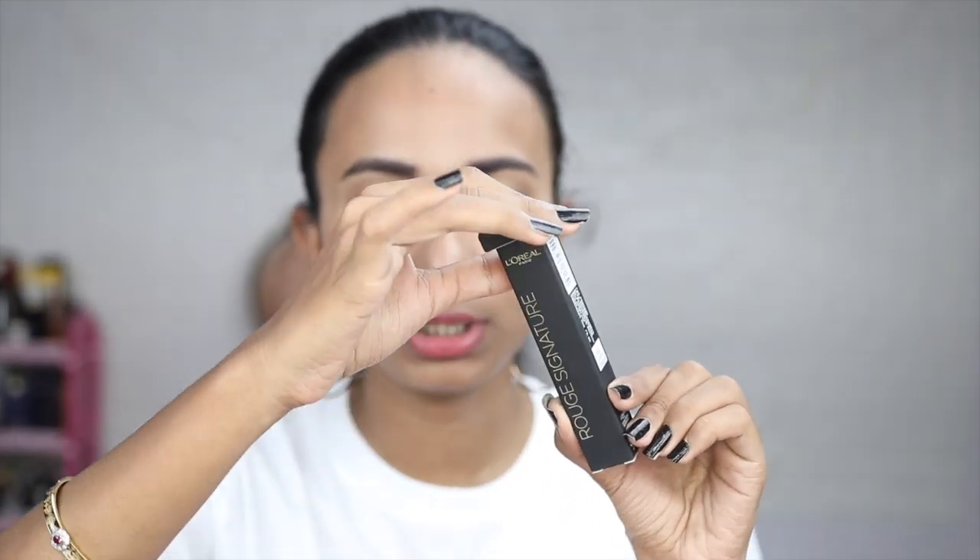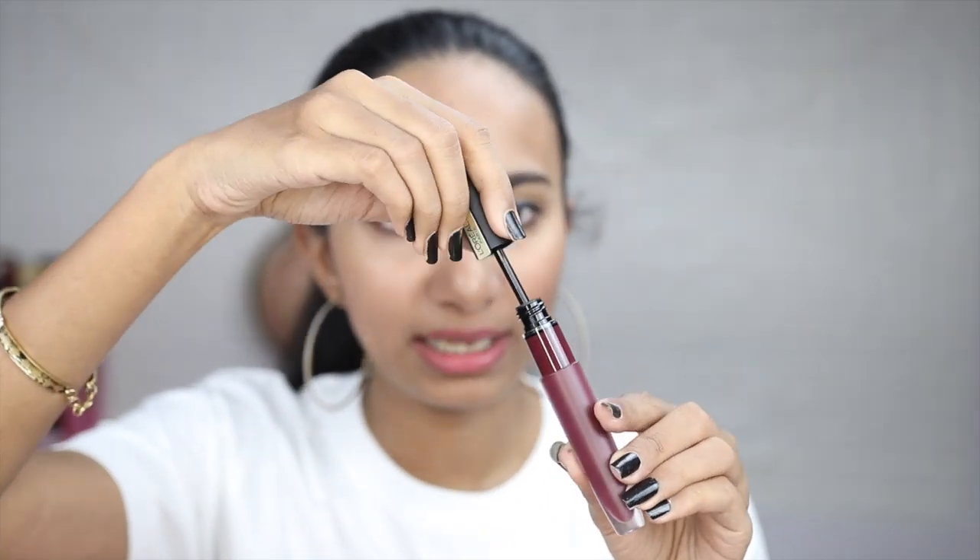This is a liquid lipstick, and generally liquid lipsticks come in this doe foot applicator packaging — you have your tube separate and this is the doe foot applicator. Packaging-wise, the product is very ergonomical, very easy to carry, easy to travel with. It's not a glass bottle so it won't break in your handbag or makeup bag, and the doe foot applicator makes it very easy to apply.